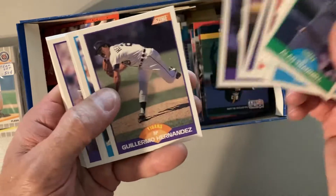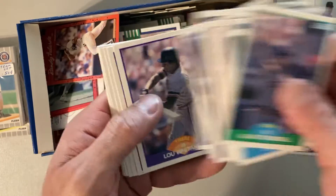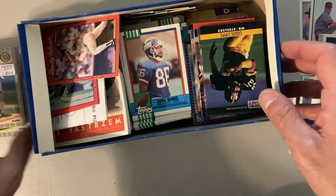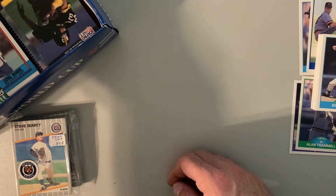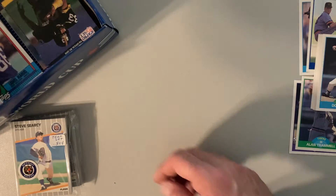It's really not a very good set. Jack Morris and Alan Trammell are two Hall of Famers, so that's something. Lou Whitaker — almost a Hall of Famer but not quite. I'm going to put that aside. I'm not sure if I'll break up that set, but I probably will because I'm not sure there's a lot of high demand for a 1989 Score Tigers team set anyway.